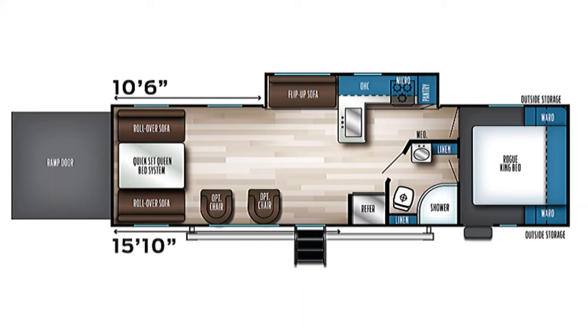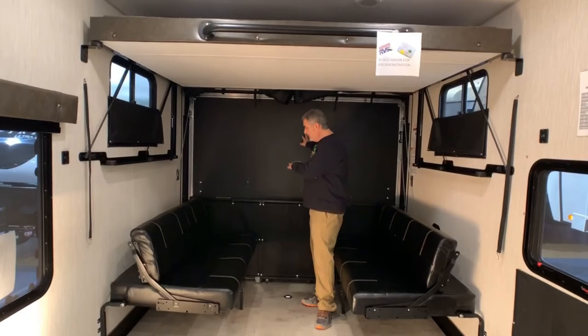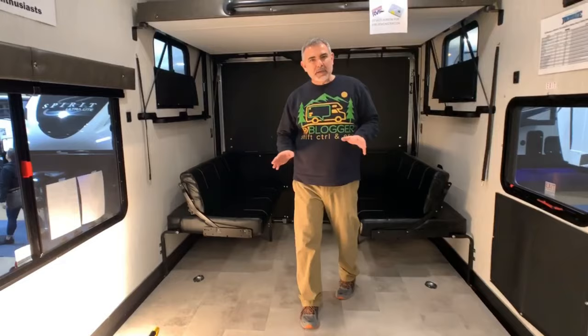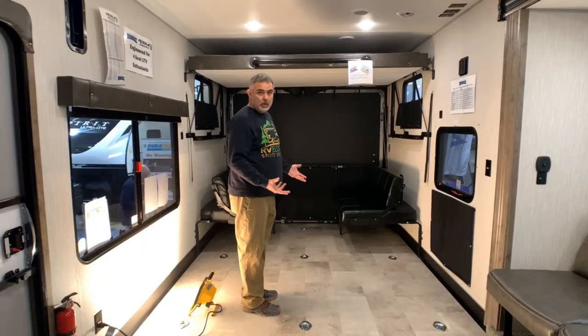This travel trailer toy hauler is the Forest River Rogue model. It weighs 7,738 pounds and is about 35 feet long. In the back garage area, the rear door doubles as a ramp and can become a deck — you can see the deck rails. Both sofas jackknife out into beds, and there's an additional bed above, so plenty of sleeping space. One thing I don't really like is that the garage isn't very separate from the rest of the RV, and they ran the linoleum flooring right into the garage area, which concerns me for wear and tear. But there's about 13 feet of garage space.